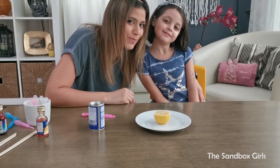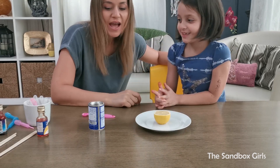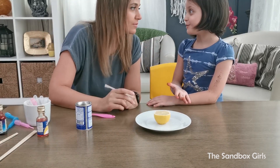For the third experiment, which is our last, we need a lemon. We need a lemon — half a lemon, really. Well, my mom loves lemons. She thinks she's the queen of lemons.